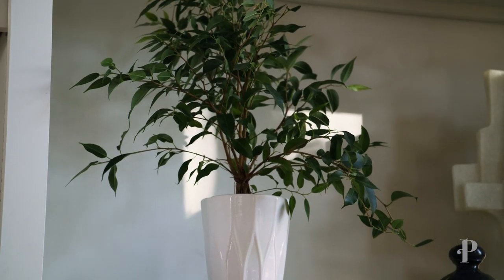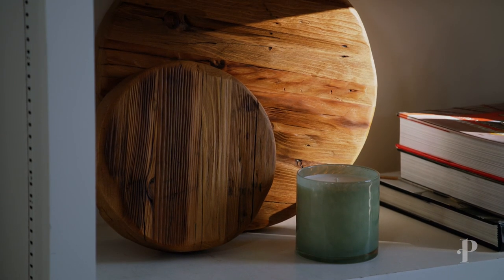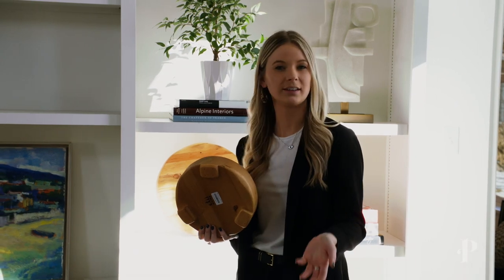One thing I like to add is some wood elements. I think it's nice to have that natural texture in the bookcases, especially if they're just plain painted. Even if you have a really cool cutting board or something like that in your house that you don't necessarily use all the time, you can add it into your bookcase and it still looks like it has a purpose.